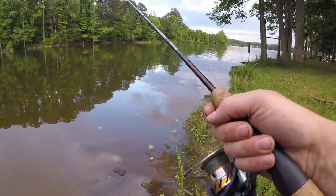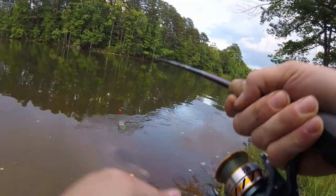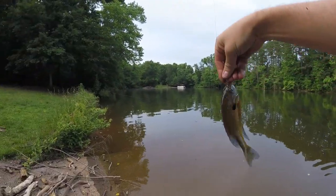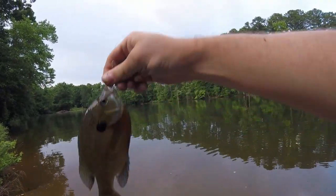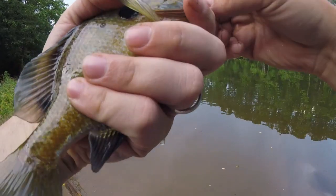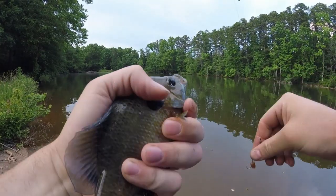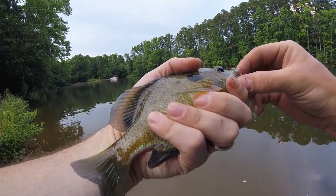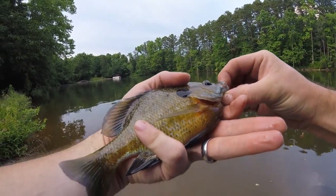That's not sounding good. Got another one — ooh, nice big one. Quit thrashing, buddy — ain't going nowhere. This one is definitely eating size, I would say. Nice fish. Got a nice big mouth. Wanted to show you his orange breast here.